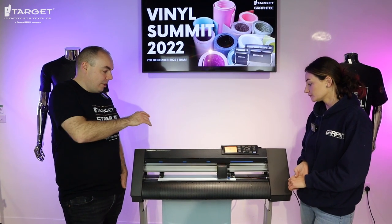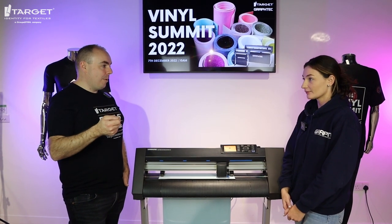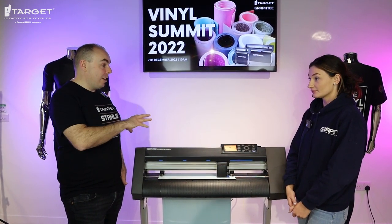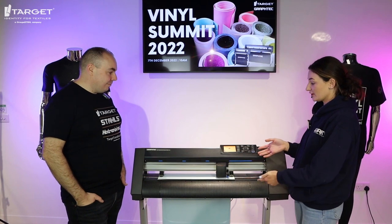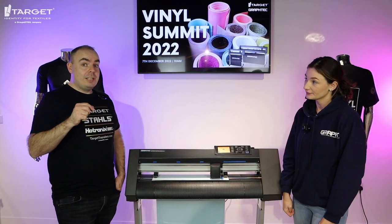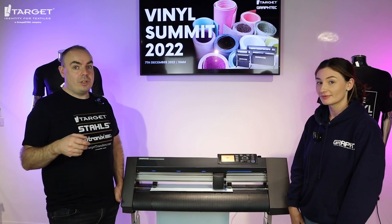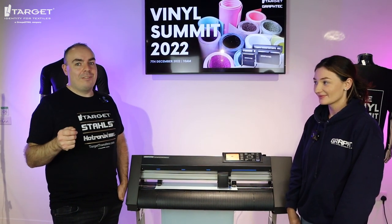The great thing is, because the software and setup are so easy, if you're going from a silhouette cutter or a Cameo or Cameo Plus, the transition to becoming a professional vinyl cutter is really not much of a learning curve. It's just learning how to change the settings, and you can do a lot more with one of these machines. All the vinyl cutting settings are on each individual product page on targettransfers.com, so don't worry about remembering them.